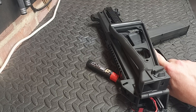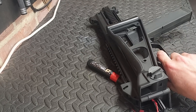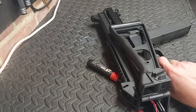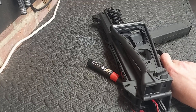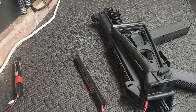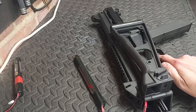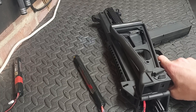The customer wants to use a 7.4, so I've got it running on 7.4 right now. Safe. Semi. Three-round burst. Now 11.1. Safe. Semi. Three-shot burst.